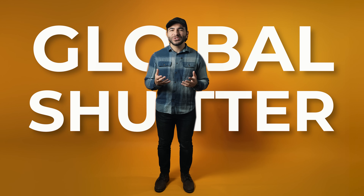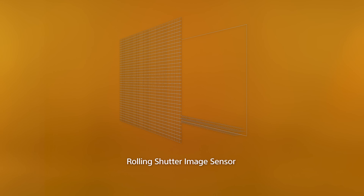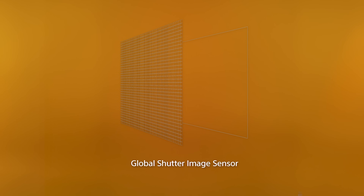Global shutter — what is it and why is it so important? Many camera systems nowadays use a rolling shutter, which reads the entire sensor line by line from top to bottom. But with global shutter, like that found in some cinema cameras and now the still and video camera the new Sony A93, the sensor is read all at once.